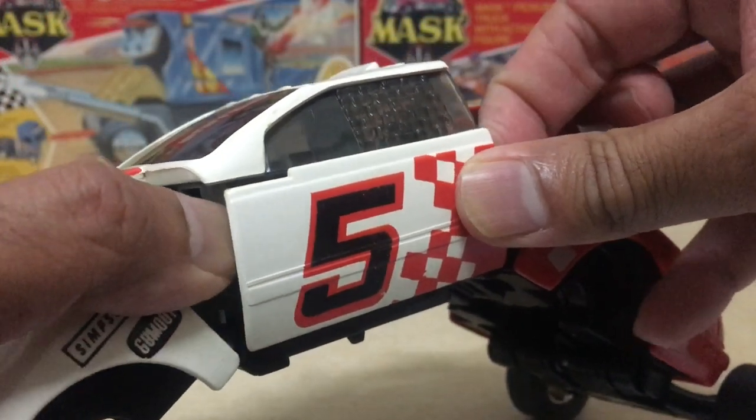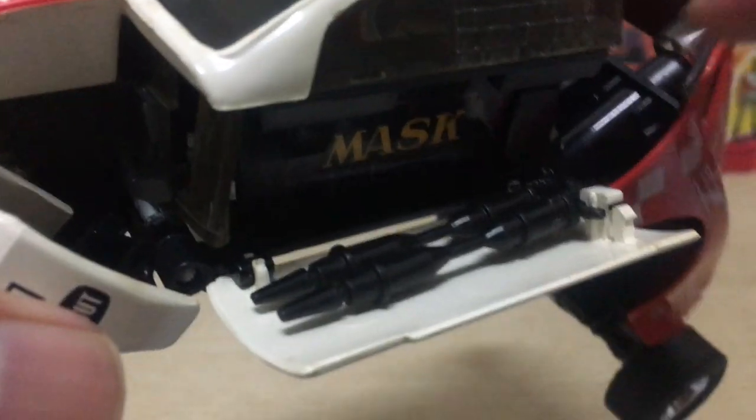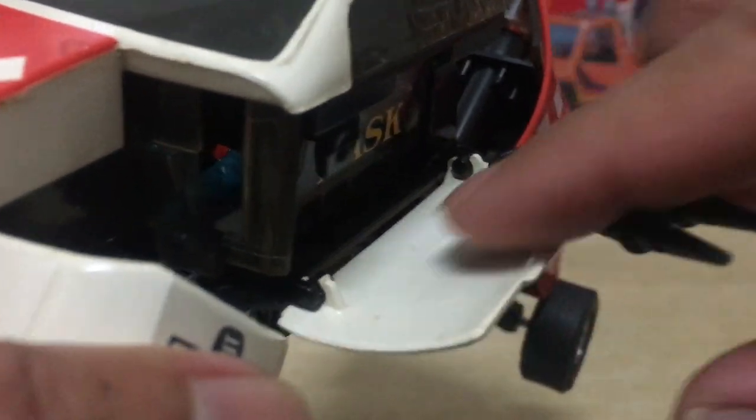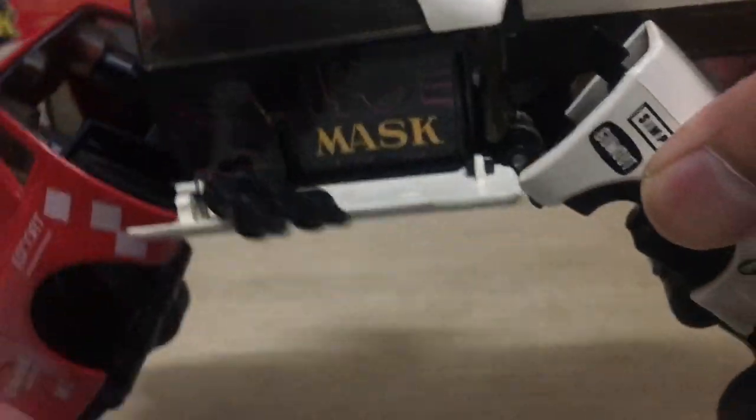The side doors flip down to reveal the MASK logo — awesome! You also get a set of hidden cannons that flip outward. These are cool looking, but the cannons together with the doors are on very fragile hinges — ridiculously fragile hinges. You need to be really careful around these because they snap off very easily at just the slightest hint of aggression. Like, if you just think they're gonna snap, they probably would.